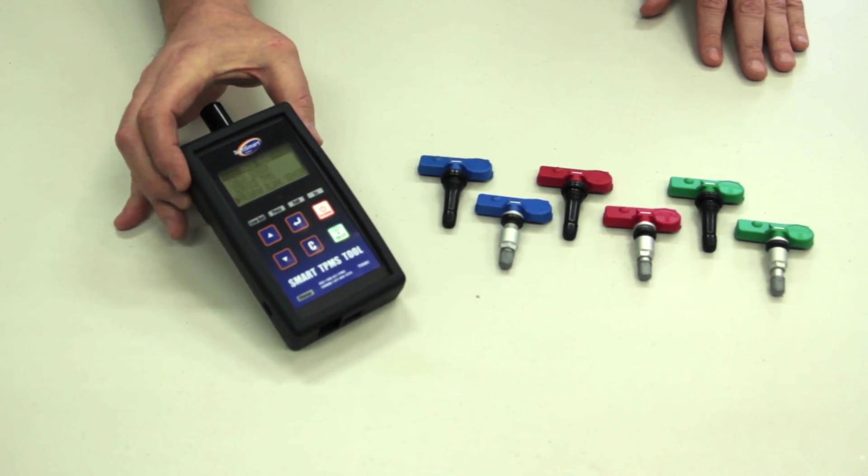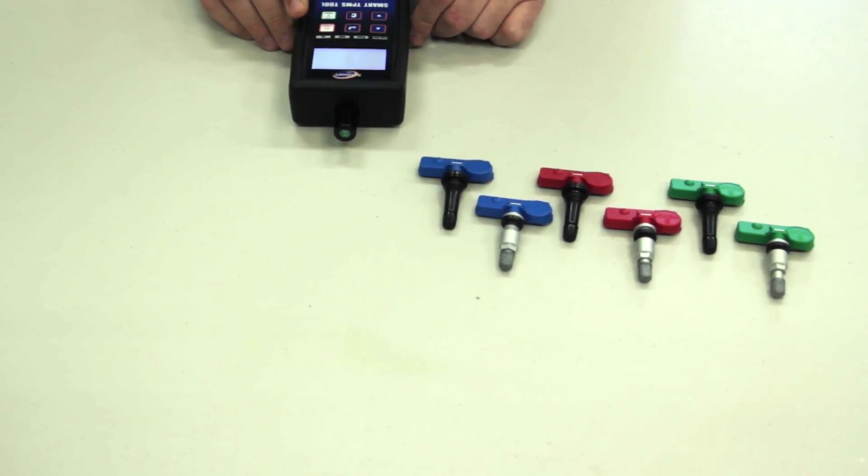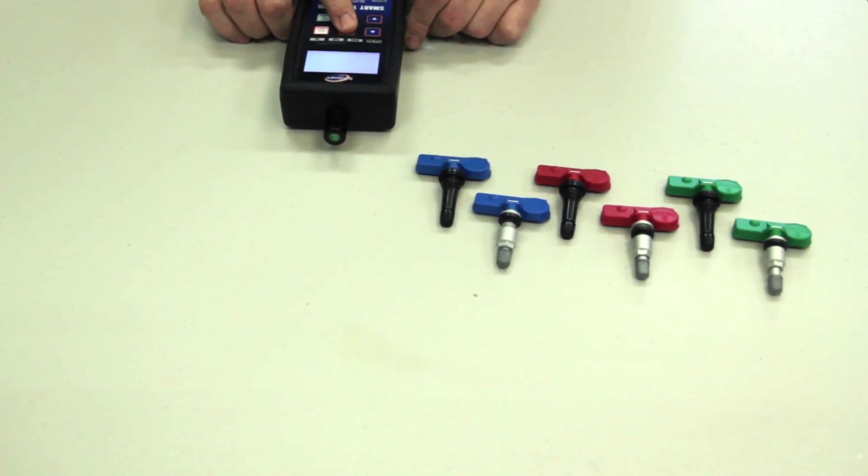Let's use a simple programming tool, power it on, and select program blank sensor.